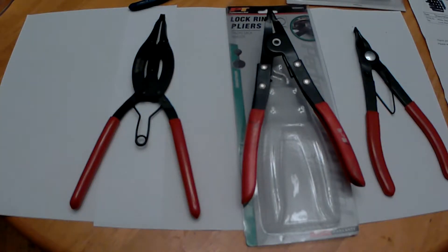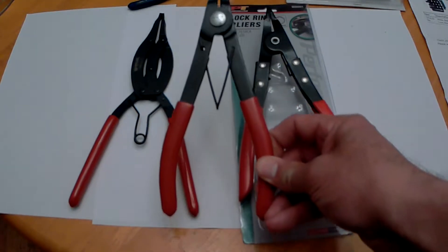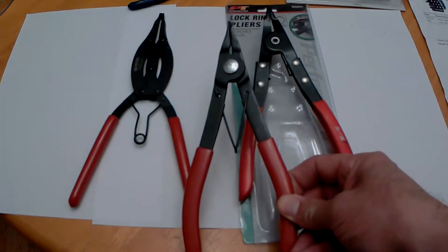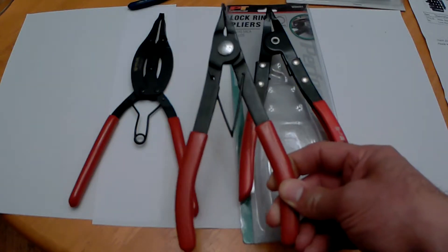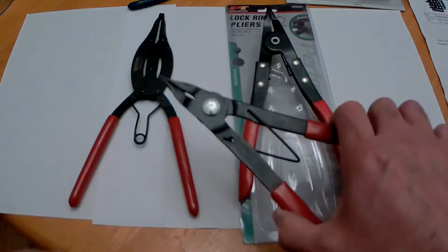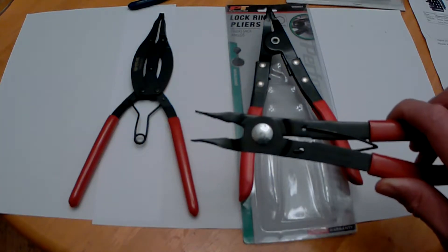I wanted to do a quick video on lock ring pliers. I'm rebuilding this Envy 4500 and there's one snap ring lock ring that's a real pain on the main shaft. I had this set — I think they're Lyles, they may be Craftsmen, but I'm pretty sure they're Lyles — and I thought they were pretty good going into this, but they didn't open far enough.